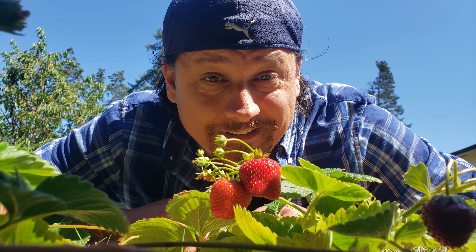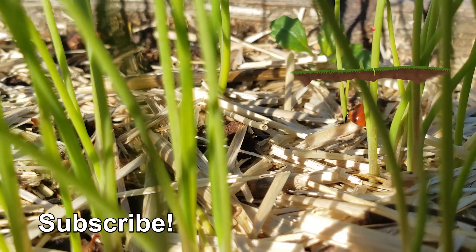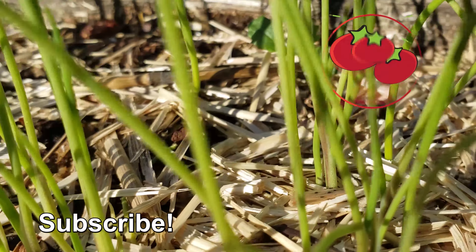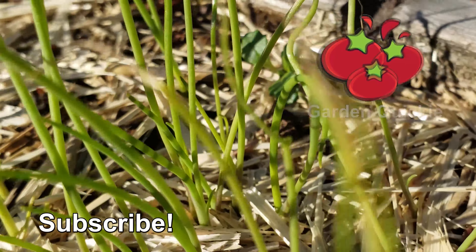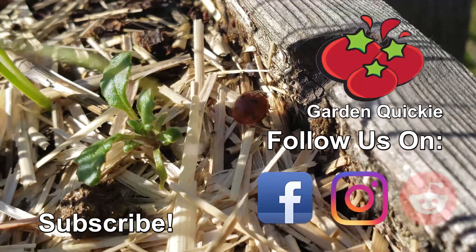Know what else should give you a healthier soil? Quite likely the next episode of the Garden Quickie. Thanks for watching, guys, and if Garden Quickies are your thing, be sure to click on this playlist here as we explore and solve more growing issues in two minutes or less.